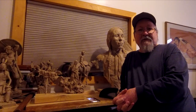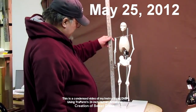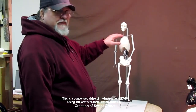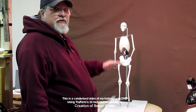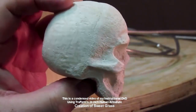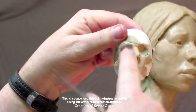Let's take a brief look at what's on this DVD, Creating a Female Figure of Sweetgrass. I'm going to transform an armature into a 24-inch tall figure. I'm going to sculpt the female figure first without clothes — I'm going to get the underbody first before I start putting the clothes on. This video covers about six months of sculpting on this piece from start to finish to the bronze.